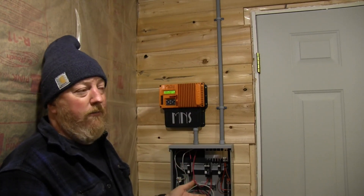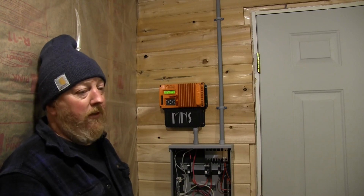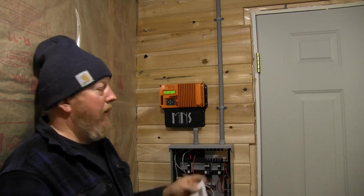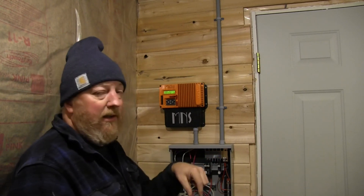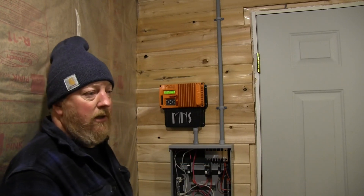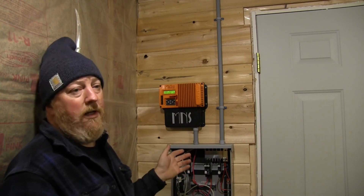If you call up and say you have a lithium battery and don't know what voltage to charge to, they'll probably tell you to go figure it out — but if you have these parameters, they're more than happy to help you set them in. We'll leave a link to Midnight Solar below so you know how to get a hold of them if you need help programming your KID. Thanks for watching, don't forget to like and subscribe.